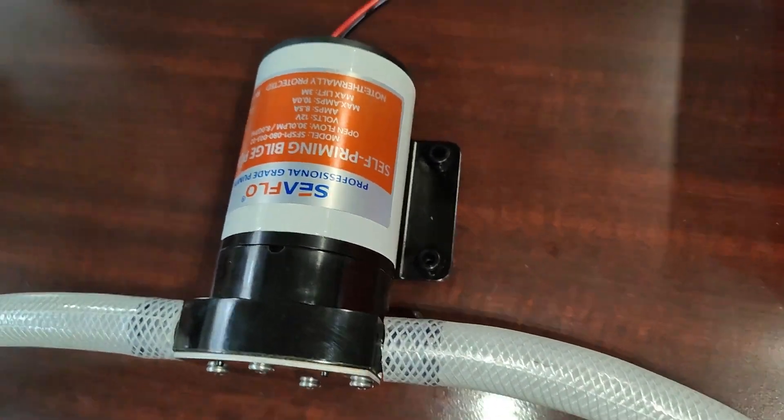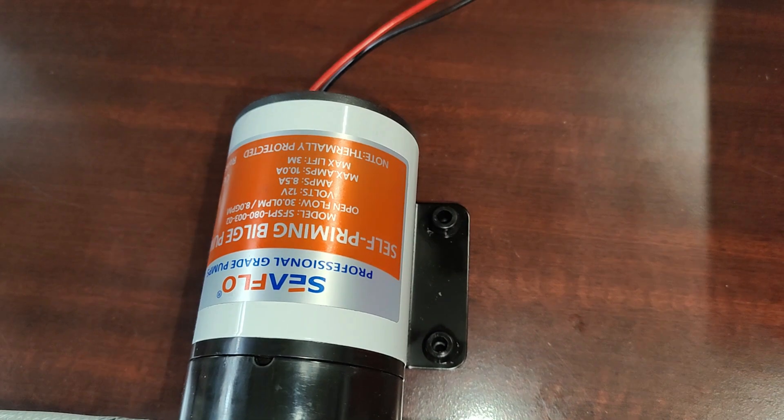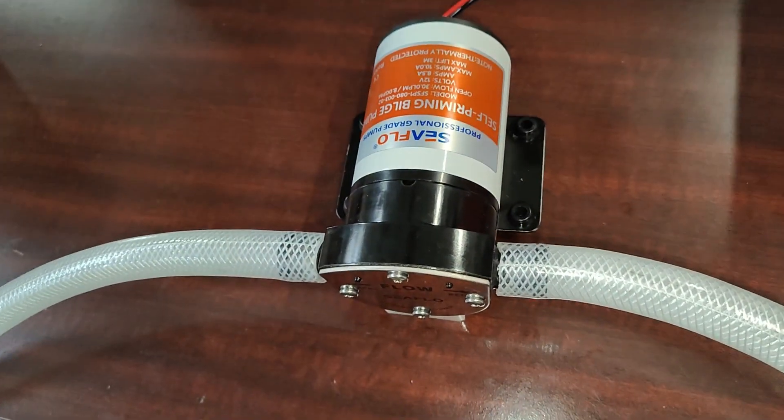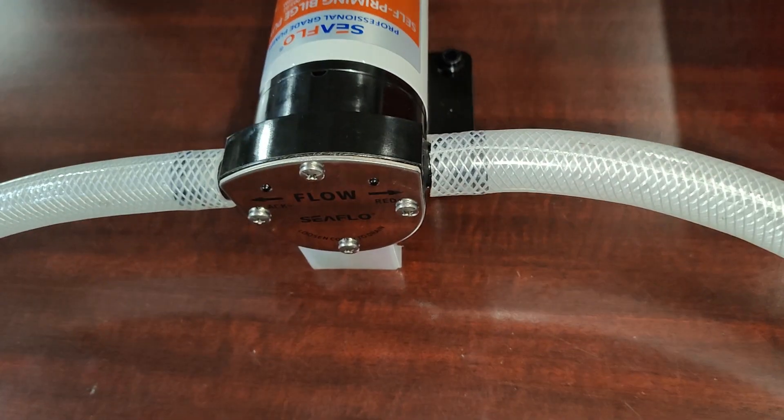John from Seaflow here. Today we are showing the Seaflow 12-volt self-priming bilge pump. 8 gallons per minute, max amp draw of 10 amps.